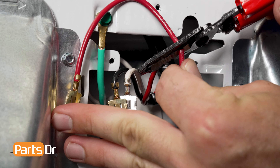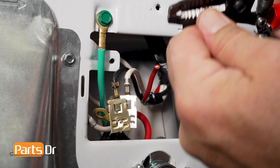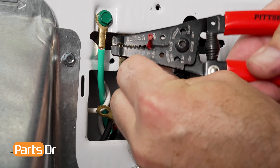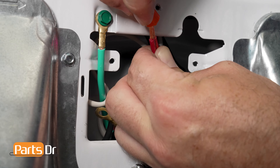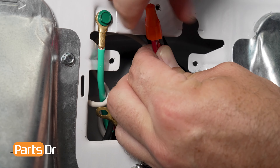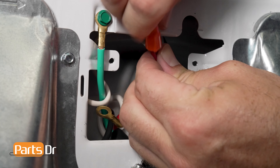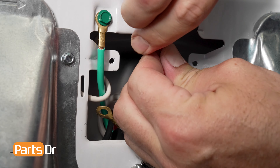To remove the terminal wires from the terminal block, use a small flat head screwdriver to press the small metal tab between the wire connection and the mounting hole from the back, so the terminal wire can slide down and out. Repeat this on the remaining two wires until the terminal block is free.